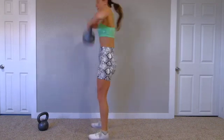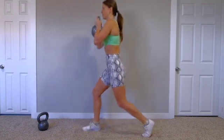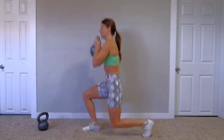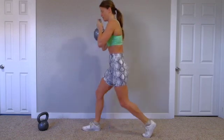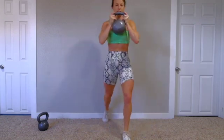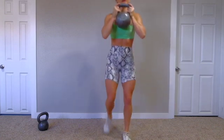You're going to have the bell up in goblet position. We'll do right leg first — lunge down and just stay here. We'll do alternating legs each round. You're staying in one spot, because you would waste too much time with the transition and alternating.